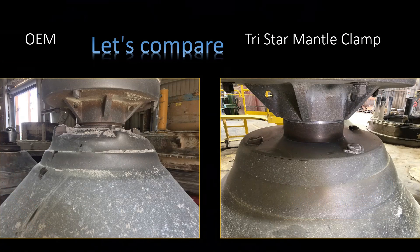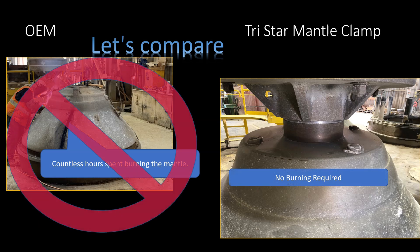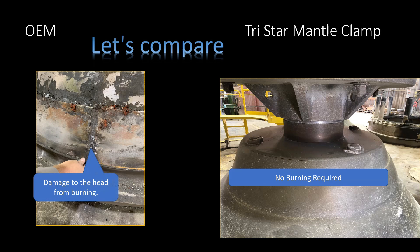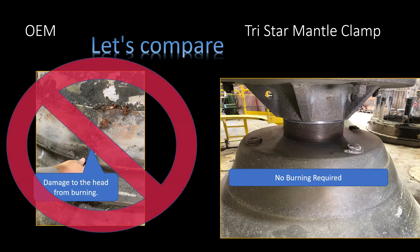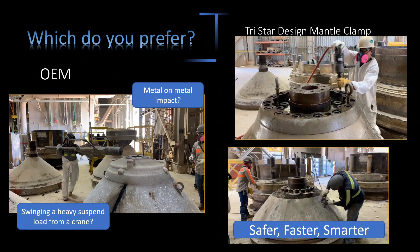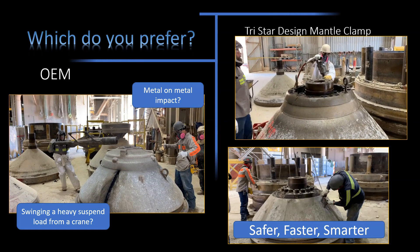Let's compare the OEM model with the TriStar mantle clamp. With the OEM you're spending countless hours burning the mantle just to get it removed. You don't need to do that with the TriStar mantle clamp — no burning is required. When you burn the mantle you quite often damage the head. With the TriStar mantle clamp you're not going to damage the head. At TriStar Design & Manufacturing we work to make your job safer, faster and smarter.